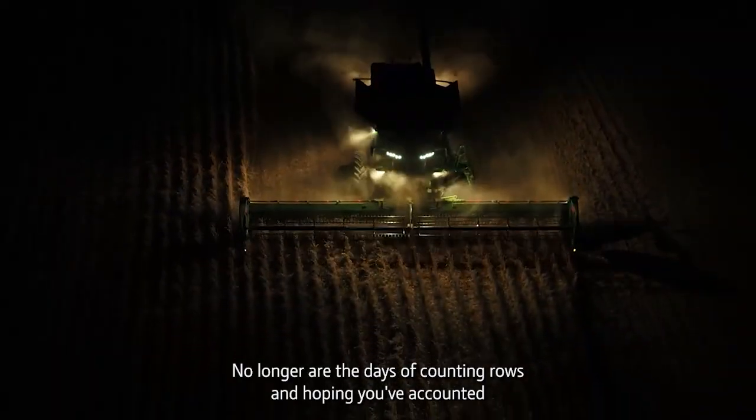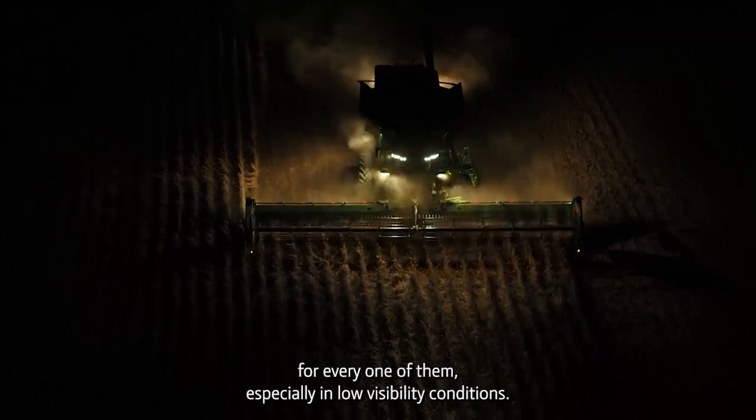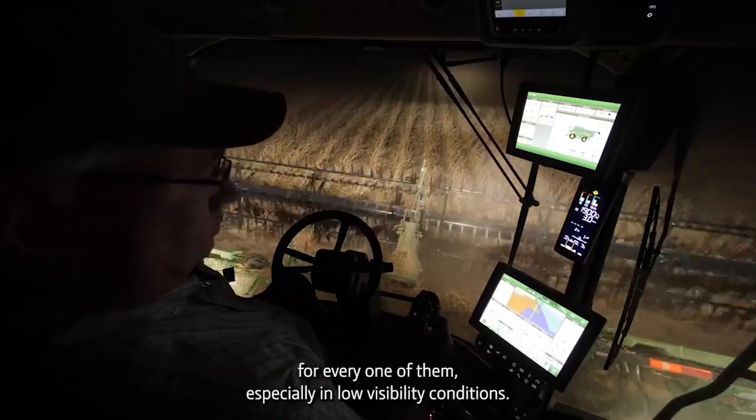No longer are the days of counting rows and hoping you've accounted for every one of them, especially in low visibility conditions.